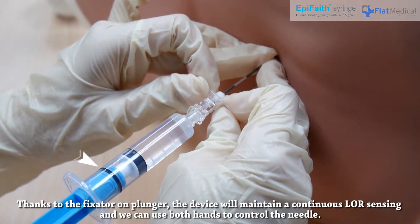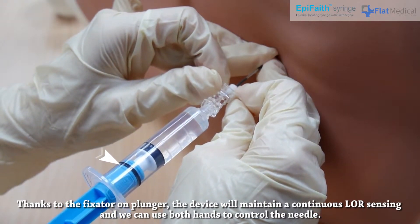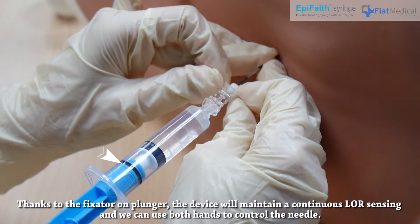Thanks to the fixator on the plunger, the device will maintain continuous loss of resistance sensing and we can use both hands to control the needle.